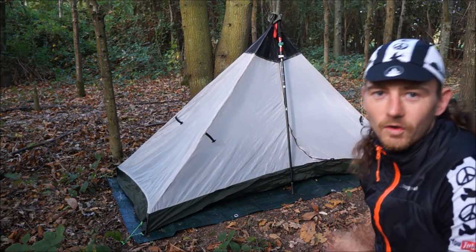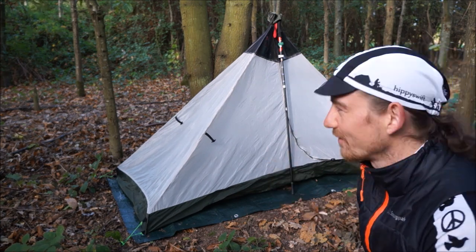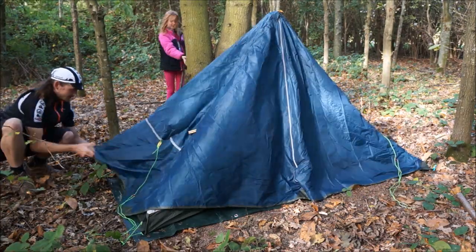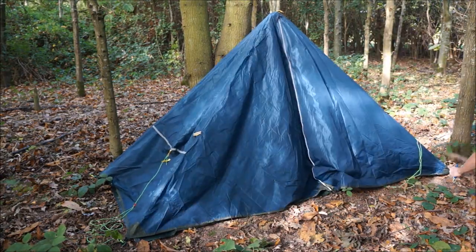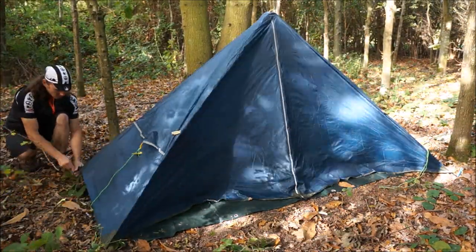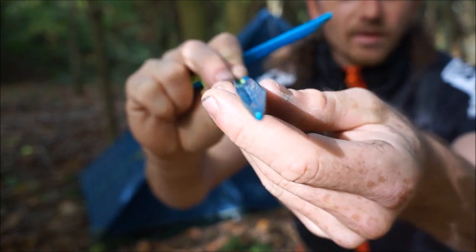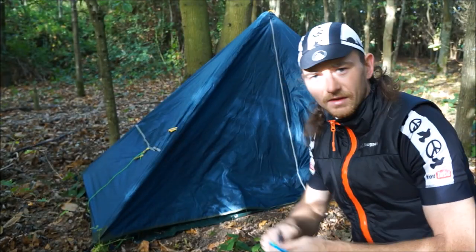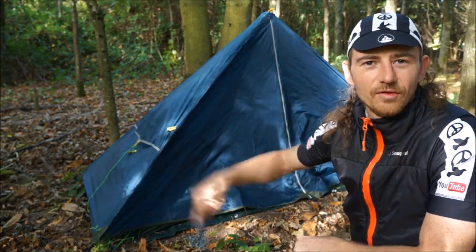There you are, that's the inner tent done. Let's get the fly sheet on. The pegs that come with this tent are just a little U-shaped peg — at the minute they seem to be fairly strong and stiff, but we'll see what happens. That's the fly sheet on; looks all right, feels all right for heavy rain and wind, and there's lots of adjustability all over.